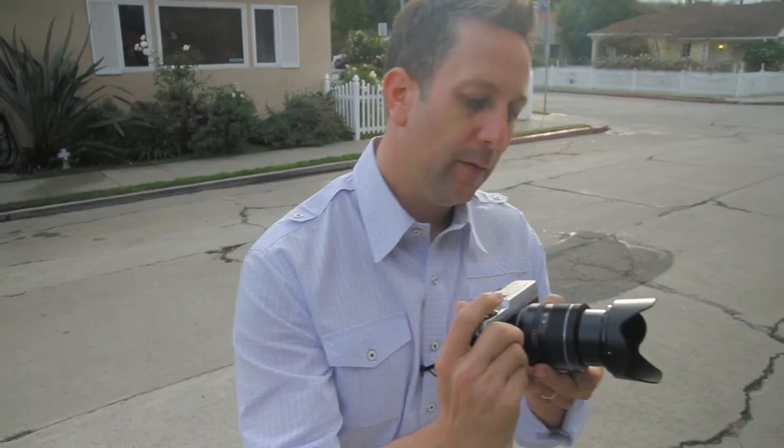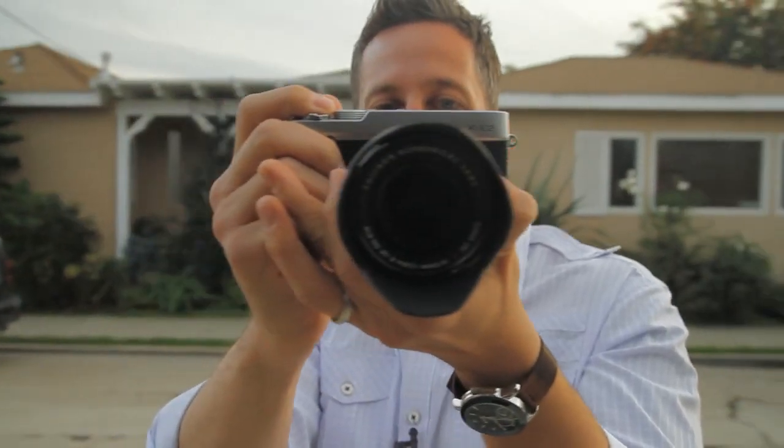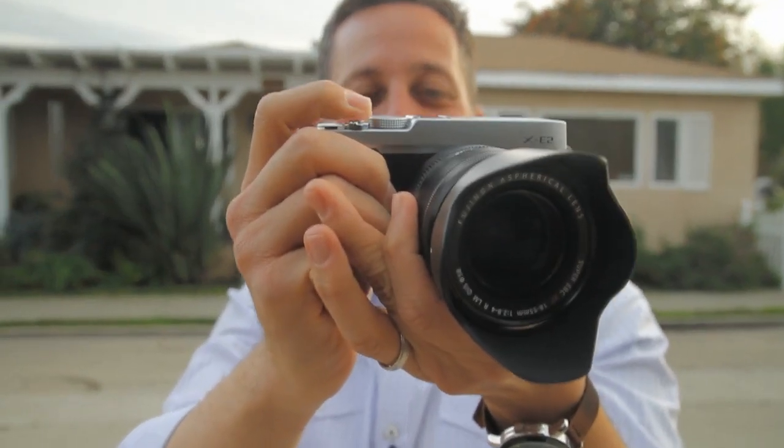Fujifilm is one of the few manufacturers that uses a hybrid autofocus, meaning it uses both phase detection and contrast detection for focusing, and automatically uses the best and fastest option depending on the scene.